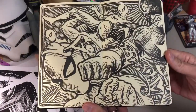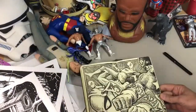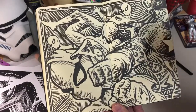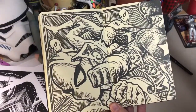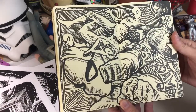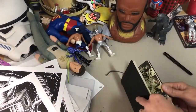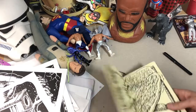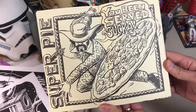Have you ever heard of Three Dev Adam? Let's hope not. Three Dev Adam is a really terrible Turkish film that features, believe it or not, El Santo and Captain America battling a group of evil Spider-Men — a gang. There is a really cool fight scene, but aside from that, oh man, it's terrible. You can look it up on YouTube and see what it's all about if you have the stomach for it.